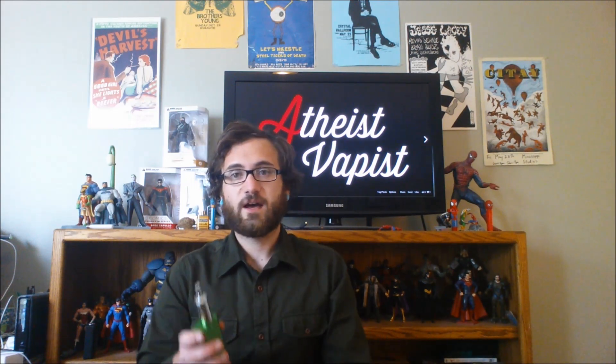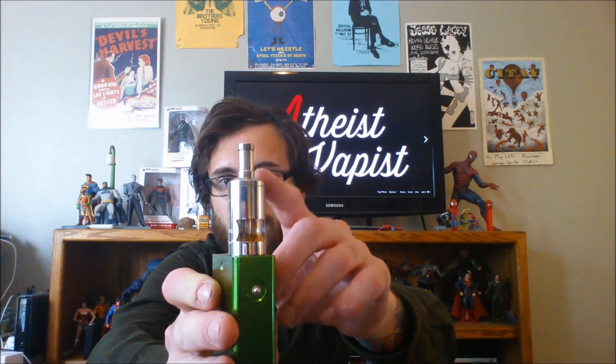So I just threw in a couple of cotton wicks and have them down inside the tank — they rest up top in here. It seems to be wicking just fine. I'm not getting any dry hits. I'm running the DNA 30 HannahMod setup at 30 watts with this and it's firing just fine.